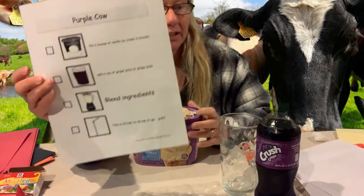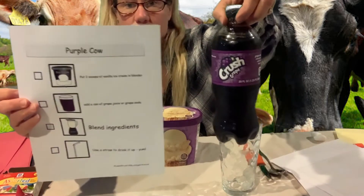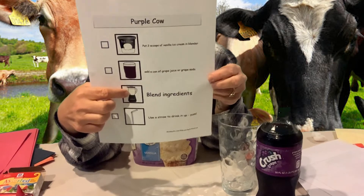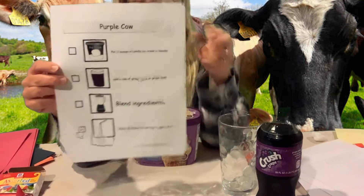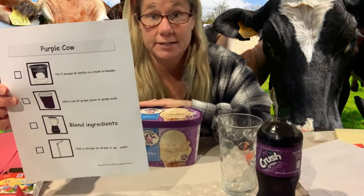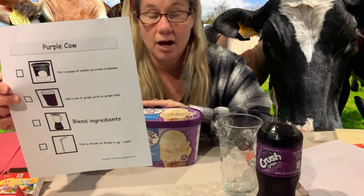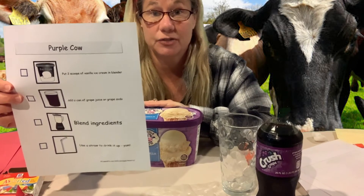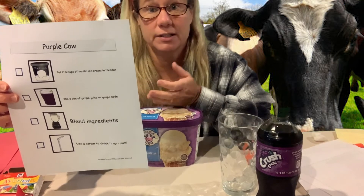We've got vanilla ice cream too, and then we need purple soda or purple grape juice, and then we're going to put it in a blender. It turns out Miss Berg's blender is at school — I know it's fun, a lot of my students like to make fun drinks in class for cooking — so unfortunately it's at school.